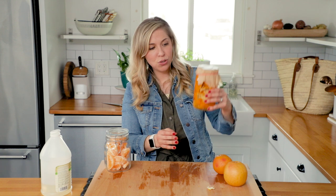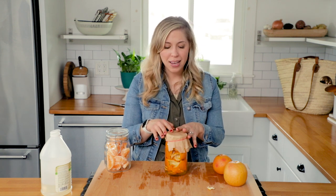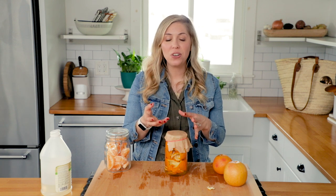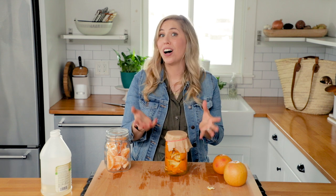So now you're just going to store this away for about two to three weeks. In a couple of weeks, you're going to have a citrus vinegar that you can use. You can mix one cup of citrus vinegar with one cup of water, and you can make a really great all-purpose cleaner to clean your countertops and your bathrooms. That's just a use for citrus peels so that you don't have to toss them.